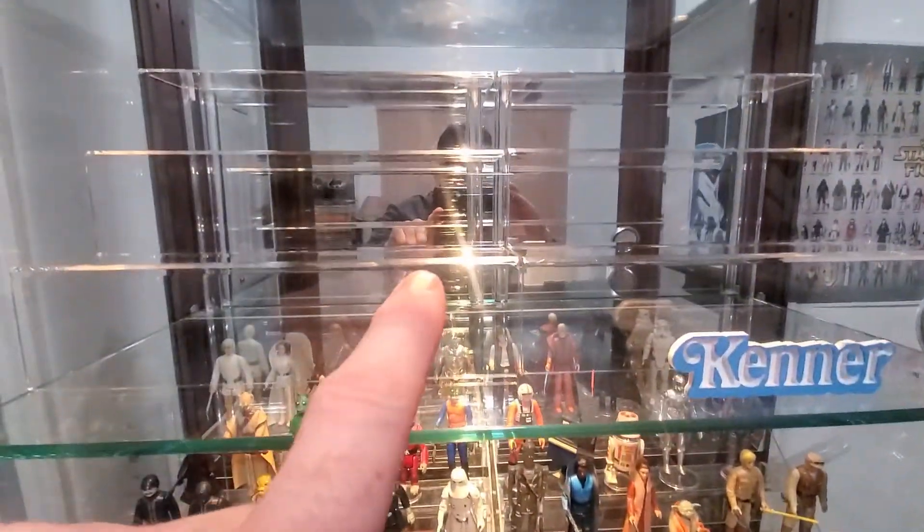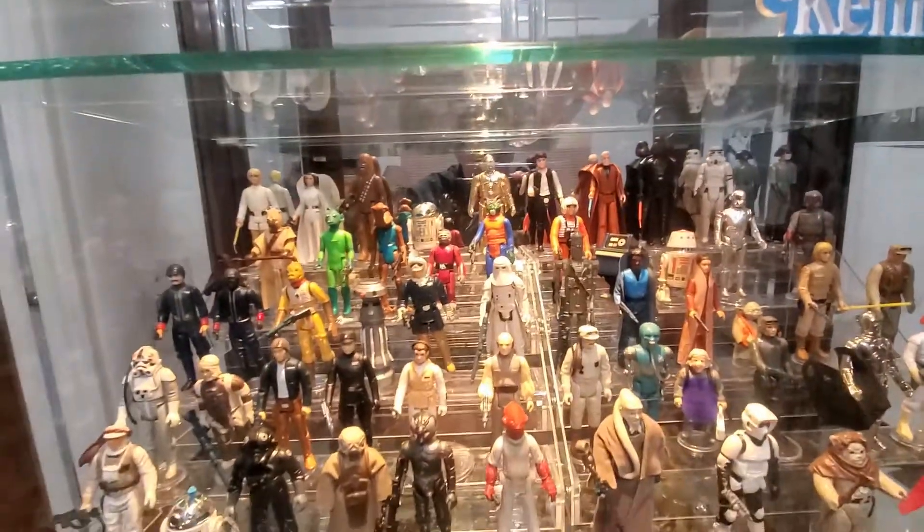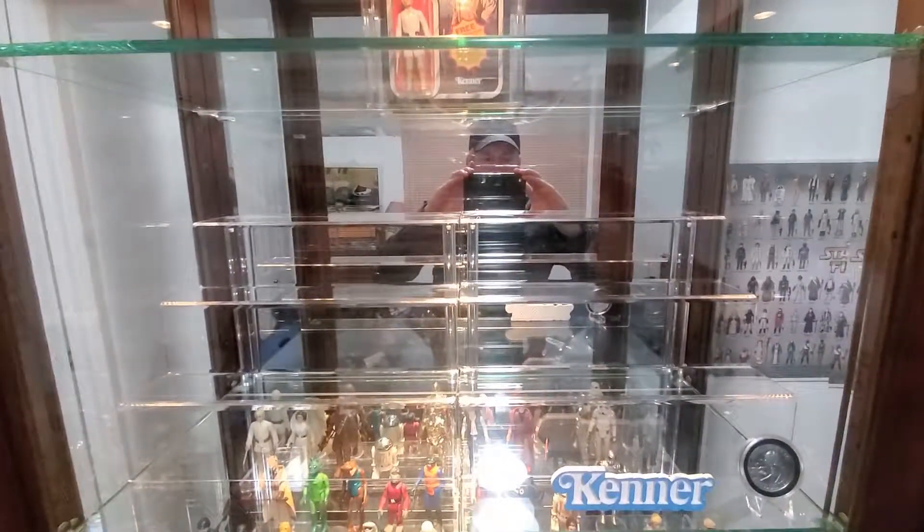These shelves are a lot more professional looking, a lot cleaner, a lot more modern than the shelves I have down here for sure. I'll keep you updated. See ya!